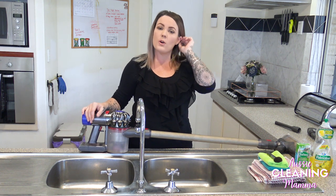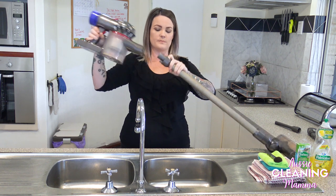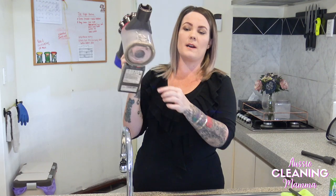So first of all, what I'm going to do is take off the long handle — the stick, whatever you want to call it — and put that aside. Then I'm going to empty out my bin.